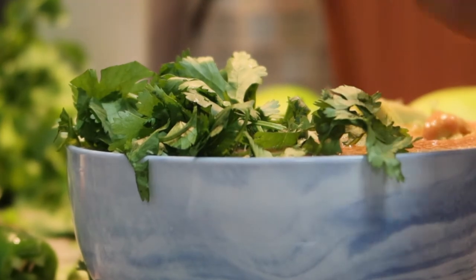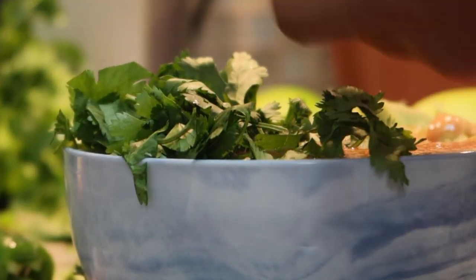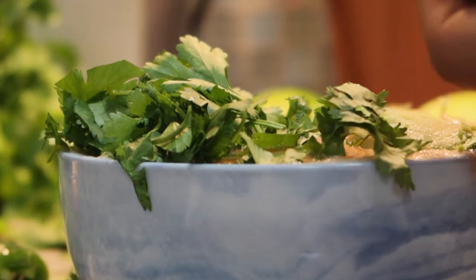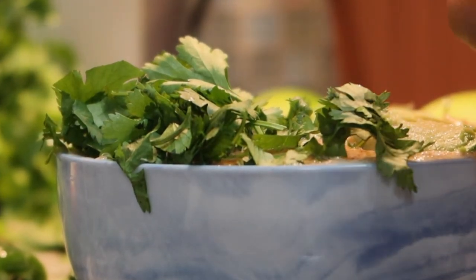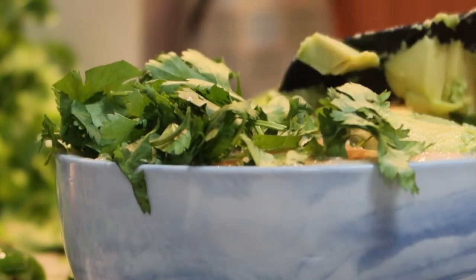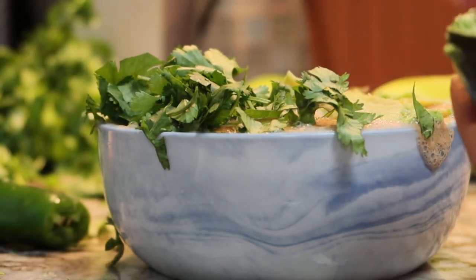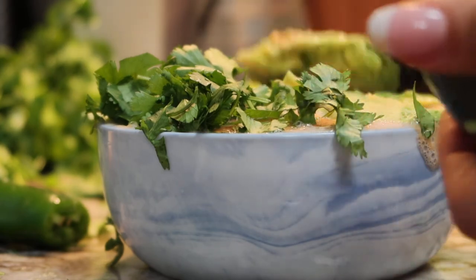Thank you so much for watching, guys. If you liked this video and if you'd like to see more recipes, let me know in the comments down below. Like, subscribe, and share this video with anyone that you'd like to eat healthier. I love you guys and I will see you in the next episode. Bye!